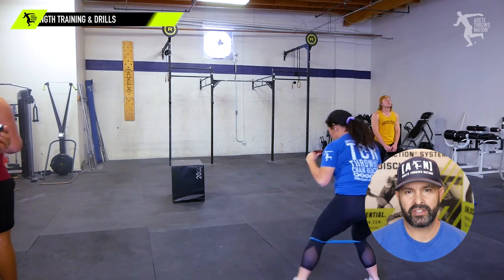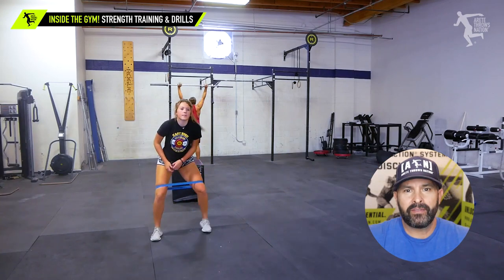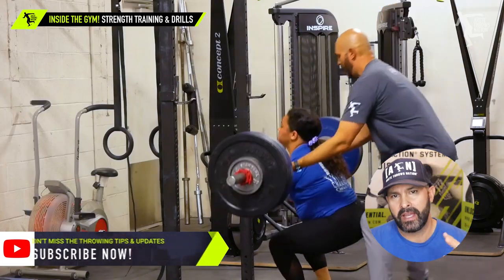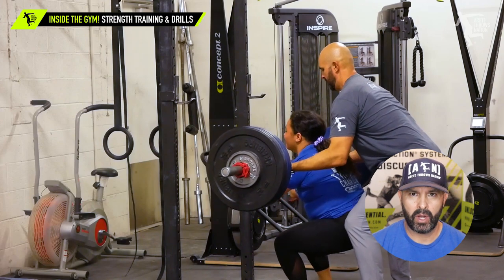Hey everybody, it's Eric Johnson from AirTay Throws Nation. Due to the fact that we have had COVID, our club size is a little smaller, and some of our kids are coming on different days, so it's resulted in kind of smaller groups.